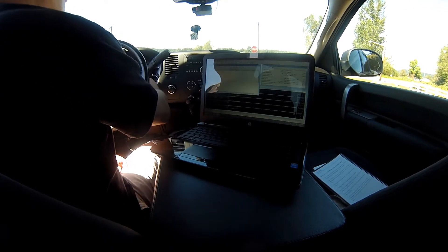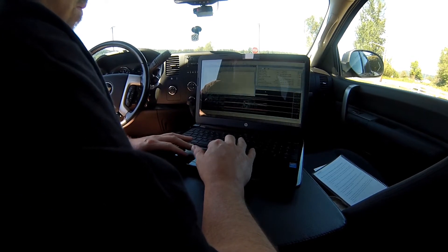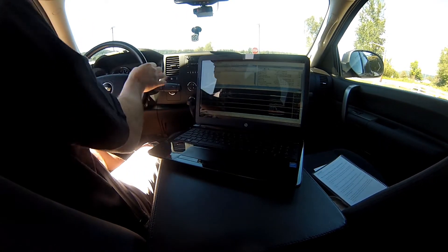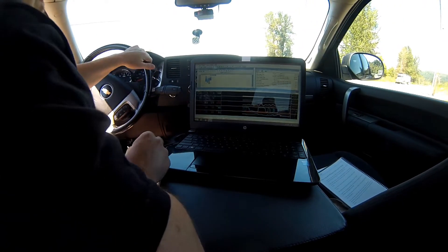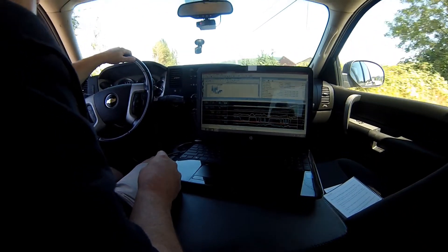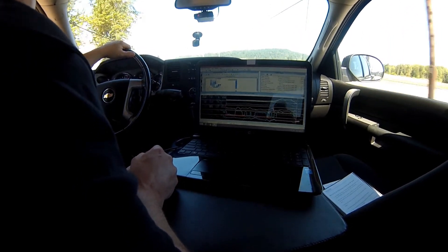Data logging is really useful when you're trying to confirm changes that you've made to the tune. In this case, I had just changed some transmission shift points, so I re-uploaded it back into the vehicle, fired it up, and made a quick zero to about 70 mph pass just so I could run through all the gears and make sure everything was shifting correctly. In this case, it was. I still have a few more things to tweak, but for the most part everything worked out well.